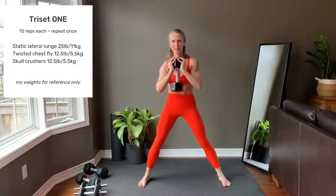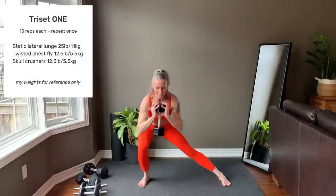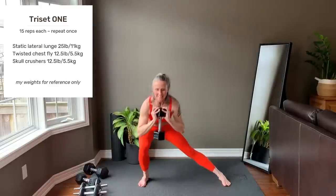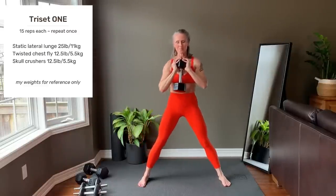Last rep on this side. Other side starts right now. Last rep on this side. This is your last rep.